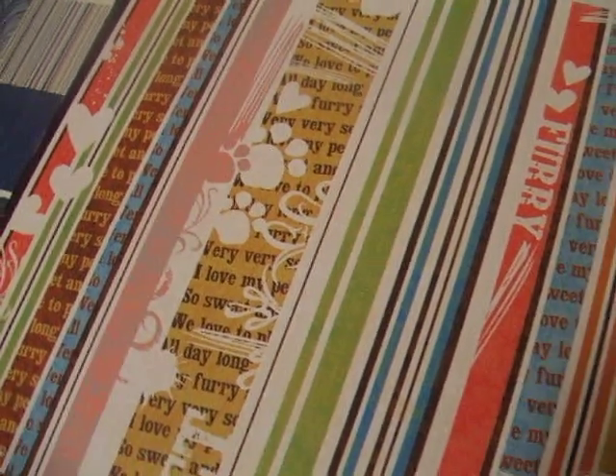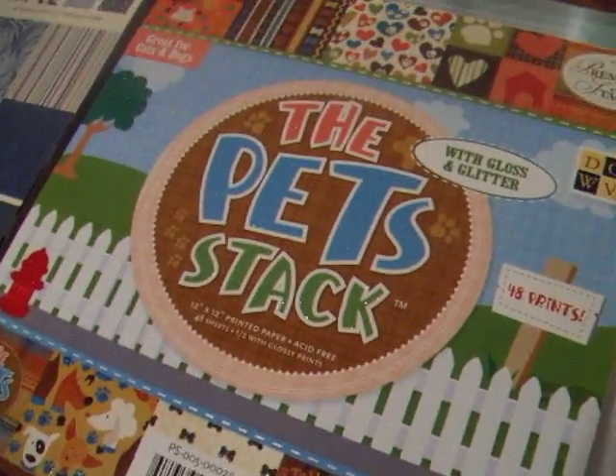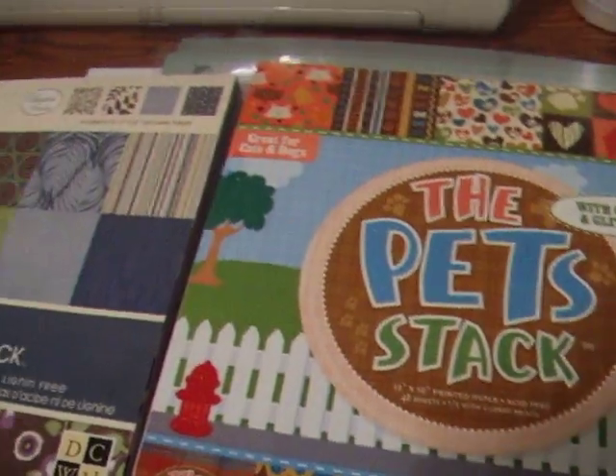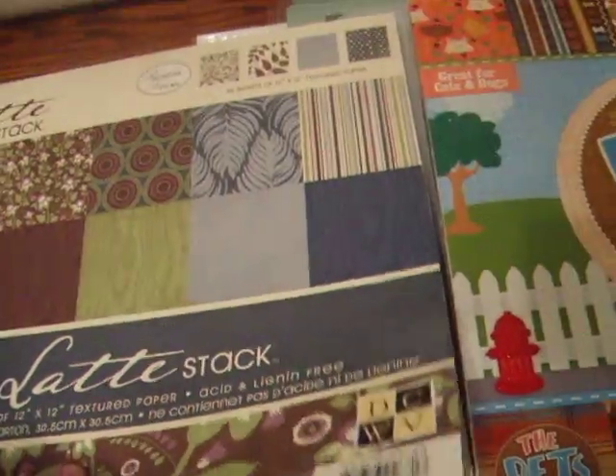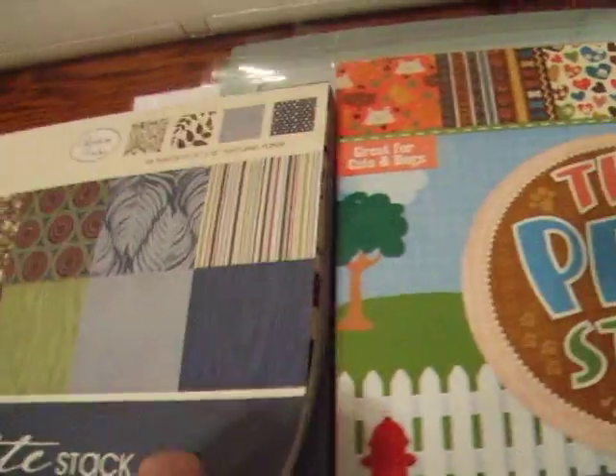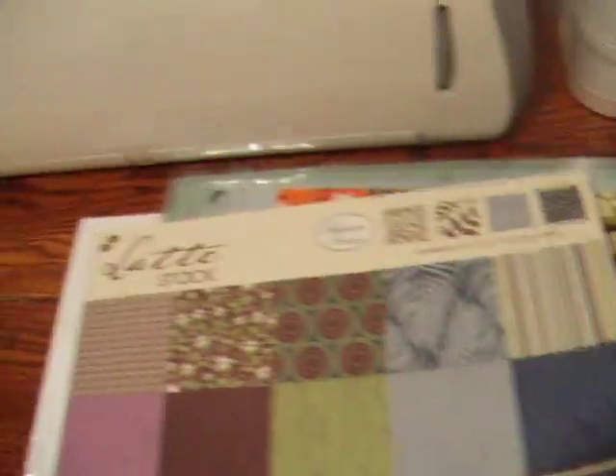Not that I'm trying to sell this, but I'm just sharing with you what it looks like in case you've seen it and you really don't know how it looks yet. The other set that I purchased is this latte stock, which is really, honestly, it is like wallpaper. The texture is absolutely fantastic, and the designs are really beautiful.